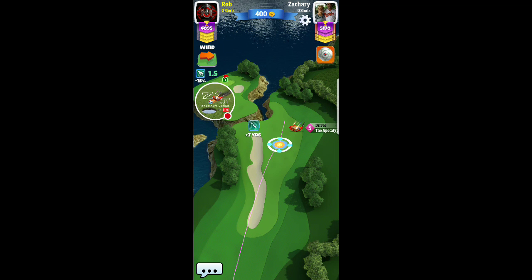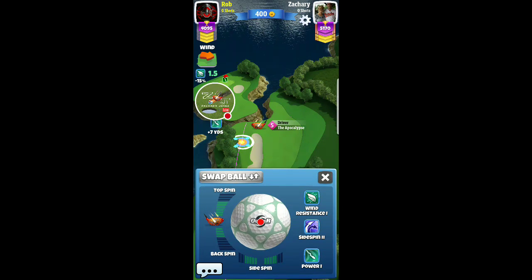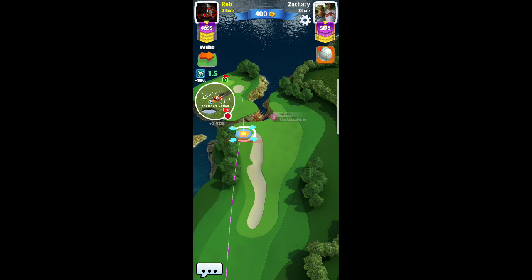On this hole, kind of the same thing — there's so much slope around the hole that going for the dunk here is kind of tricky. I do go for it when I get up there near the green. So instead of going for the hole from out here, I'm just going to lay up back into the fairway at the front of the green.